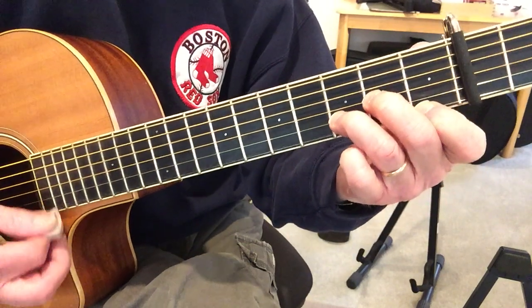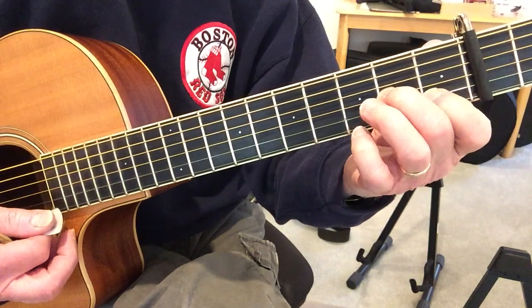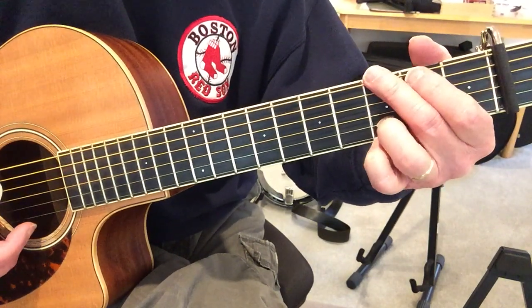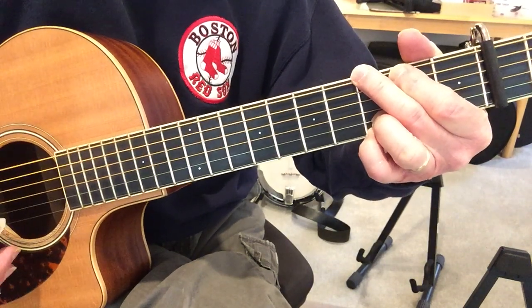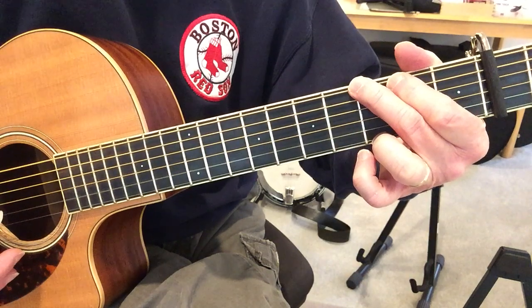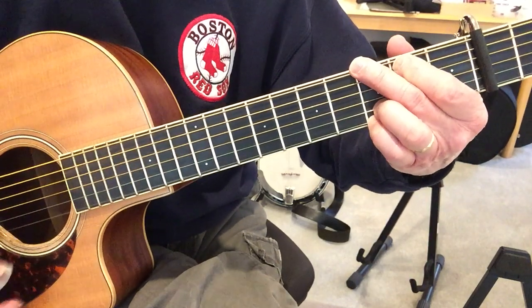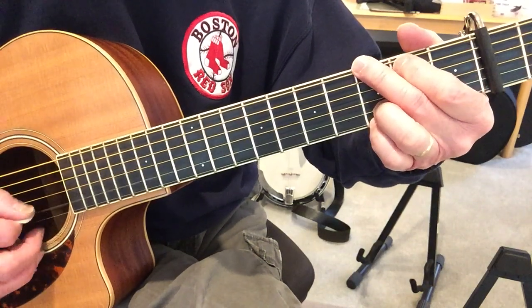So you go — and then that note right there. Now I'm playing a G chord, so you can play the G, bring this finger over, add the pinky. Is that your melody note? You don't need to do this, but I'm just letting you know if you want to — that's where it is.